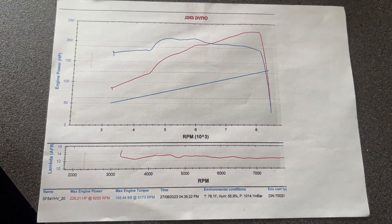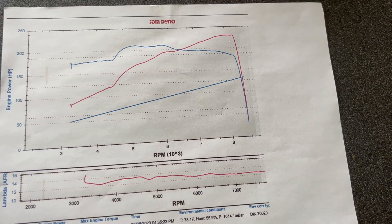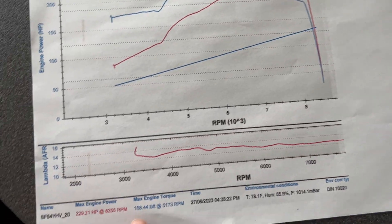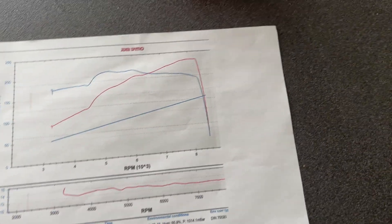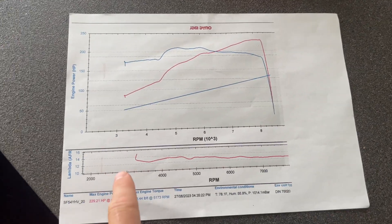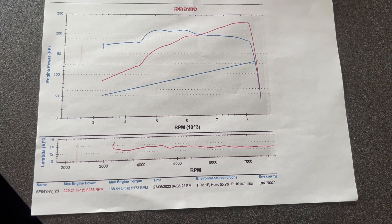It actually drives totally different to what it did before. It's making standard power at about six and a half thousand, decent torque — peak torque at 5,100. It's a world apart, so much better than it was before. Originally when we first took it to the dyno it was running so lean on VTEC it was unreal — I don't know how it didn't blow up for the last couple of weeks. But yeah, the Jazz is mapped for now. Things I could change: I could change the oil pump — it's the Z4 engine, not the A2 — so I could try putting the A2 oil pump in, get rid of the balance shaft, that might free up a few horsepower.